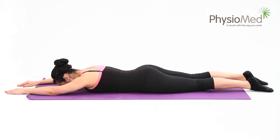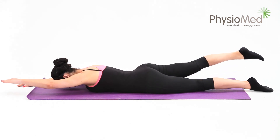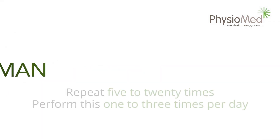A good height to start with is one to two inches or three to six centimeters. You can make the exercise harder by lifting higher later on in your program. Hold the position for between five and thirty seconds and repeat five to twenty times. Remember to breathe naturally throughout. You may perform the exercise one to three times per day.